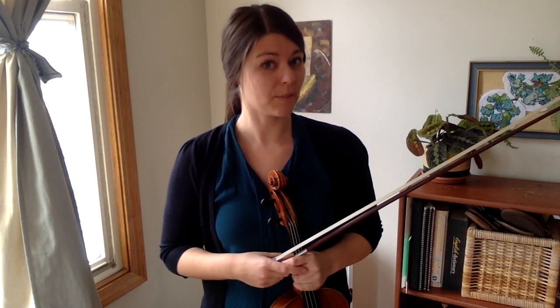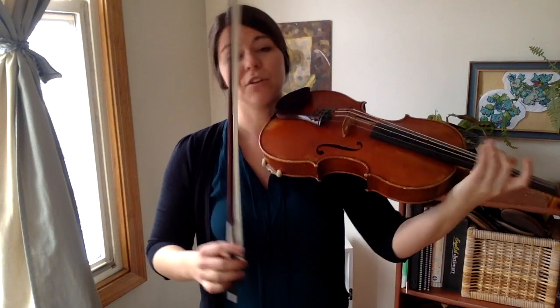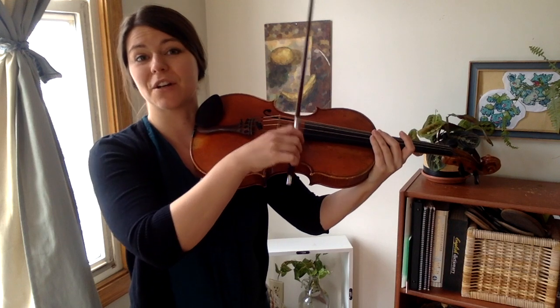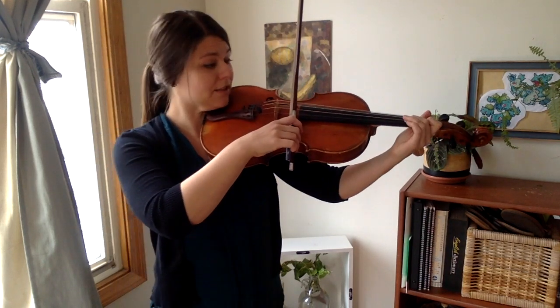I lost my clothespin. Hopefully you were more responsible than I was, and you can put your clothespin at the middle of your bow. Your first set will be below the clothespin, starting at the frog — nice curvy wrist and curvy fingers — and it'll sound like this.